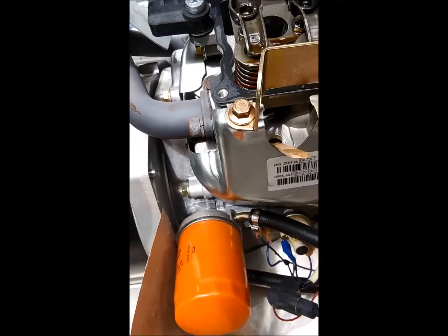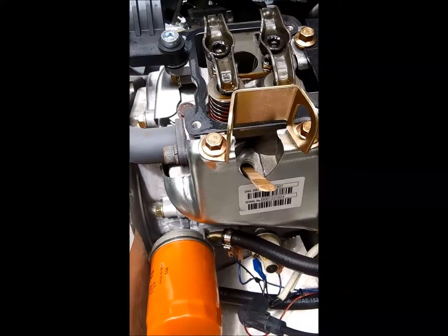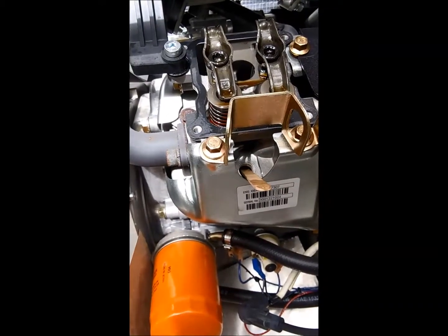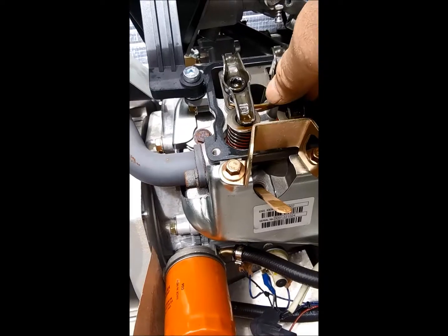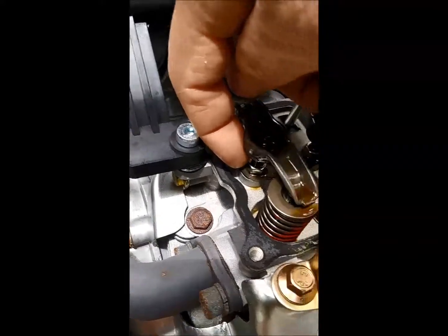Top dead center or not, watch the rocker on the valve you're going to adjust as it goes up and down. Back the fan the opposite way if it starts putting pressure on your valve again. As soon as that valve is free, go ahead and loosen up the locking nut.